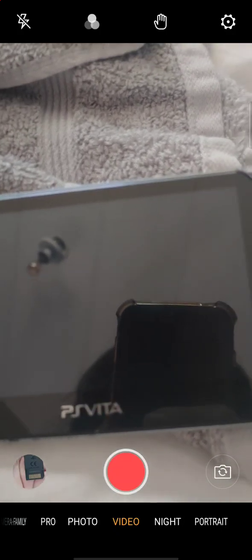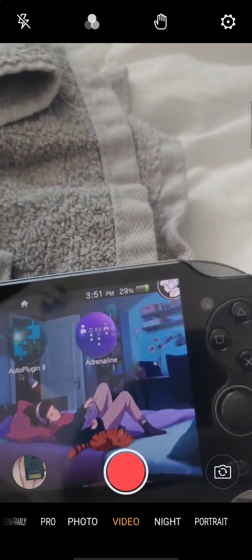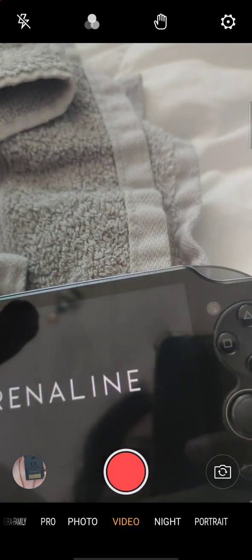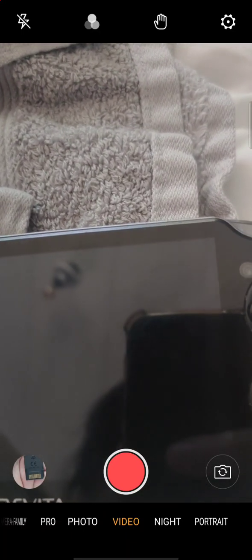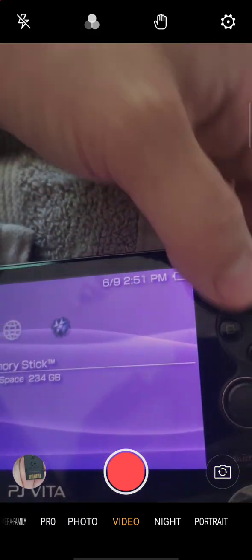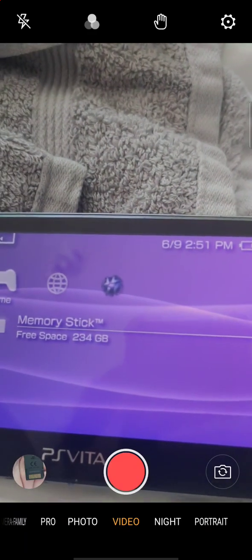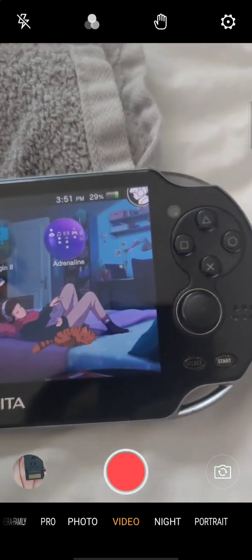I'm going to show you a quick video about this. This is what I did — I'll go to Adrenaline just to install Adrenaline with your phone to the Vita. Just so you know, I don't have any games on here right now — see, there are no games.